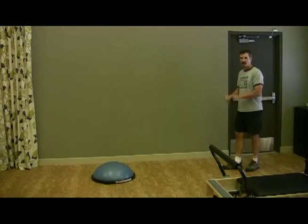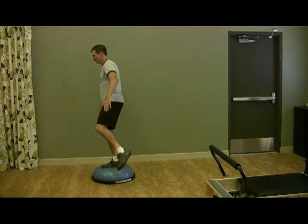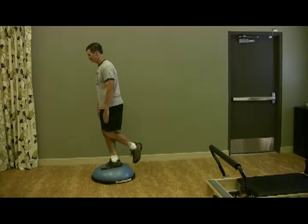Now we're going to leap onto the ball with just one foot, and stay so that you have your balance.